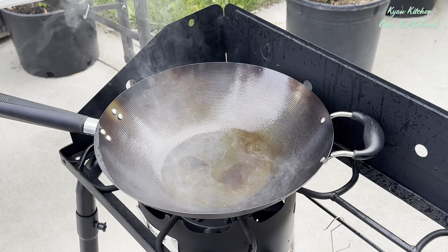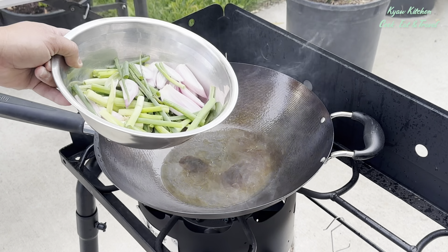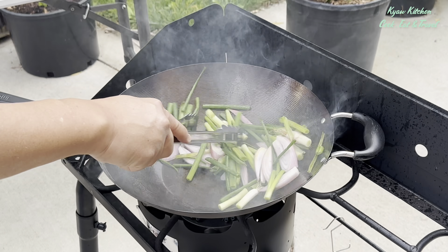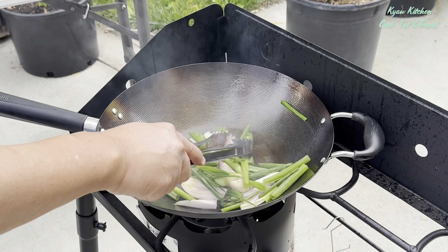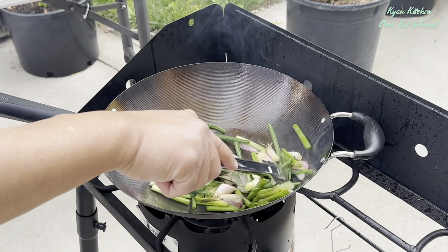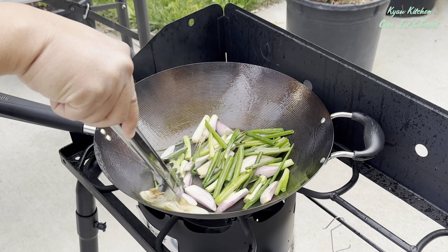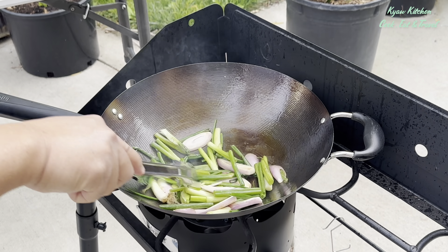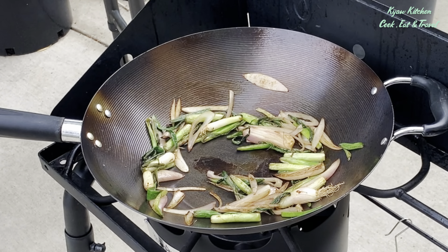Once the smoke is almost gone, you can add the vegetables that you cut earlier. Make sure you touch all around the wok with them.